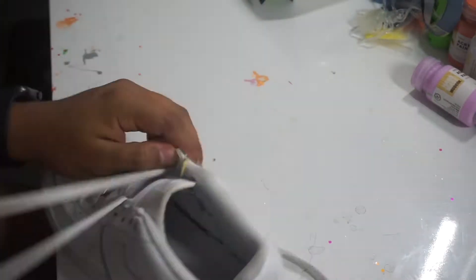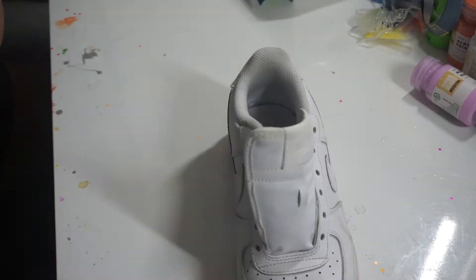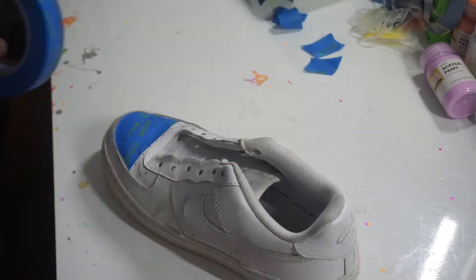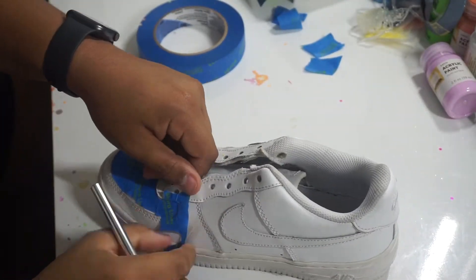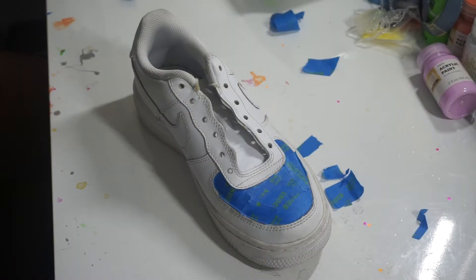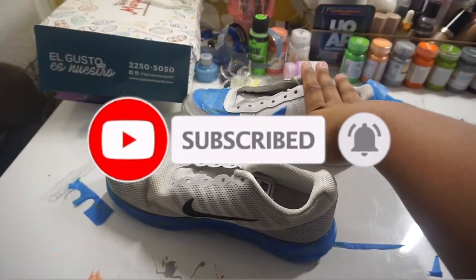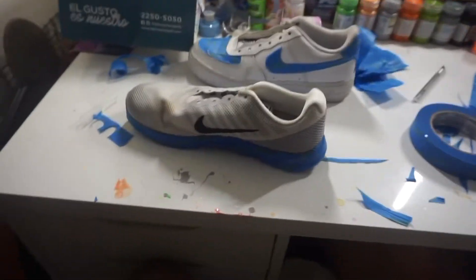First things first, we gotta tape them. We did two shoes instead because I don't want to spend too much time on this. I just want to do one pair of each shoe, and then probably do a pumpkin — if it fits in a bucket. If not, we'll probably grab something white.